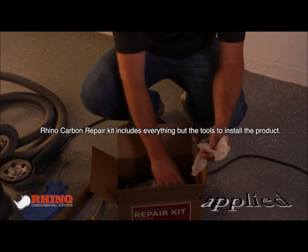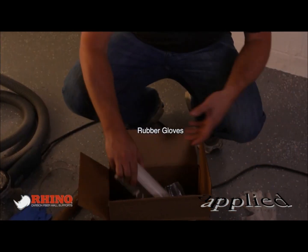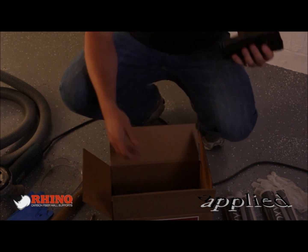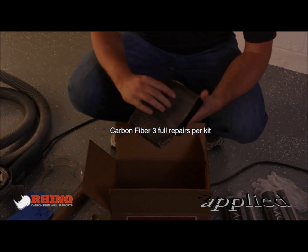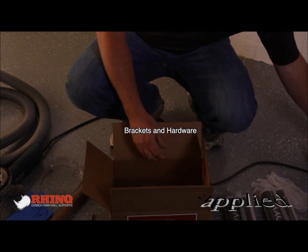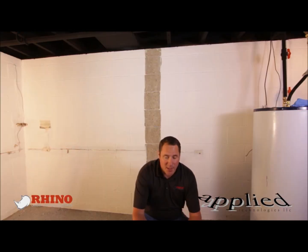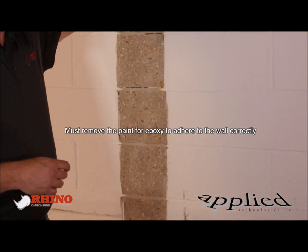Looking in our kit, we have everything we need except for the tools to install the product. We have rubber gloves and our two-part epoxy. Taking everything out, we have our carbon fiber repair strips — three of those in every kit, so every kit comes with everything you need to do three full repairs. You also have the brackets, hardware with the brackets, and the instructions. Instructions are easy to read and I highly suggest you look through them completely before starting, because you have to remove all the paint off the wall and you want to make sure you're locating these properly.